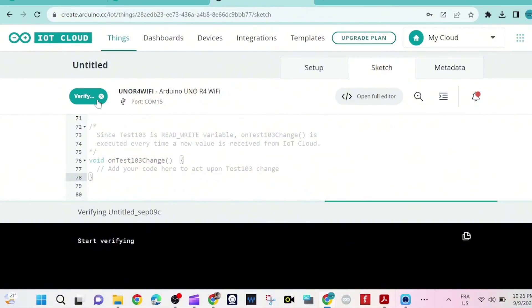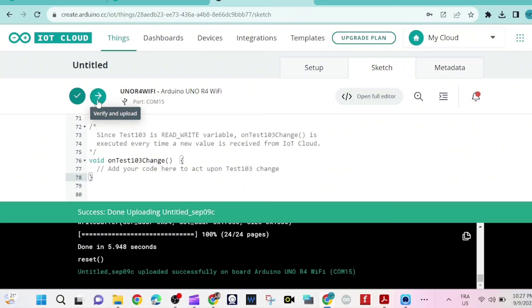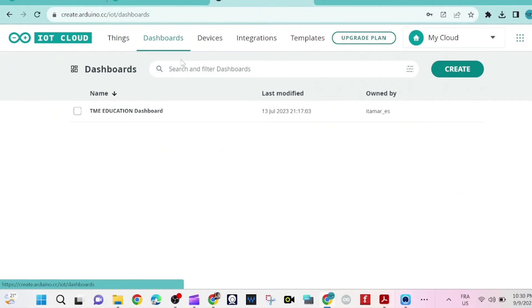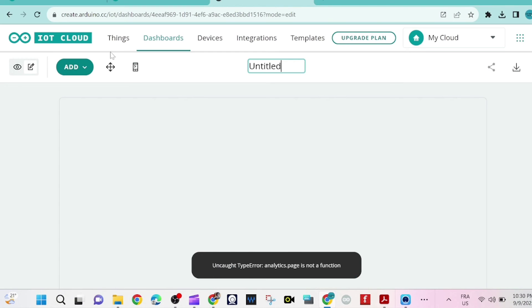We place this code inside the function and then upload the code. After uploading, we go to the dashboard and add a button — specifically a switch widget.